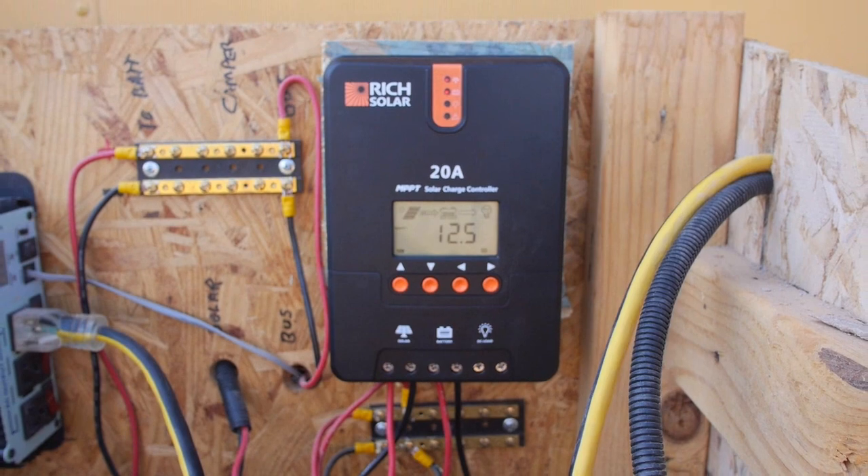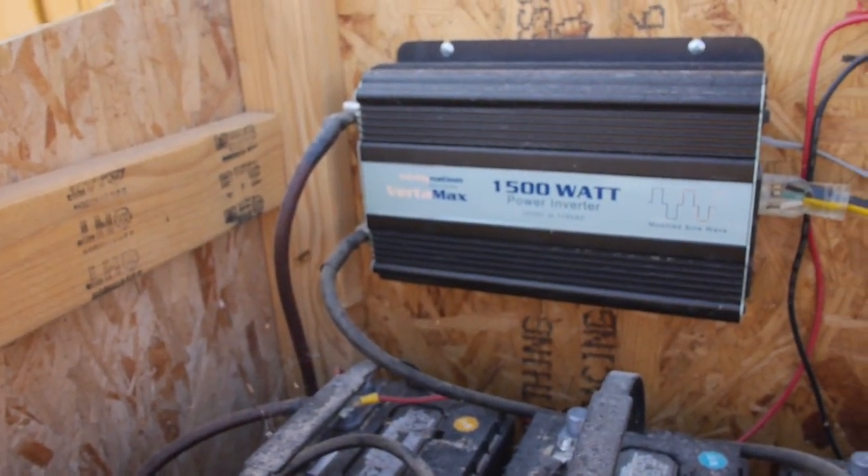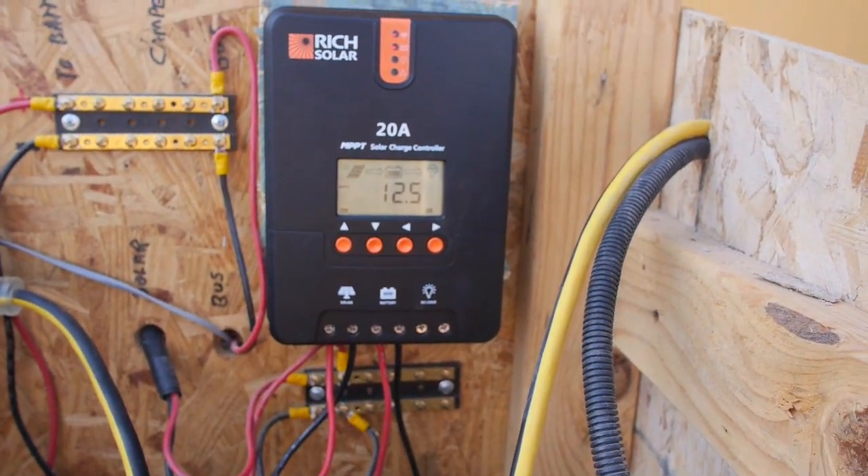I don't have any breakers or switches off of the big fat wire going to the inverter — that would also be a good idea. You can do better.